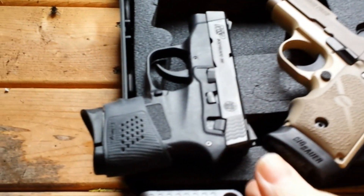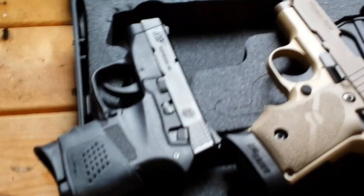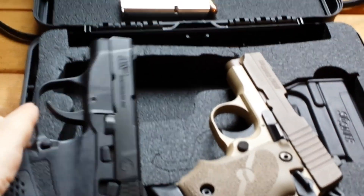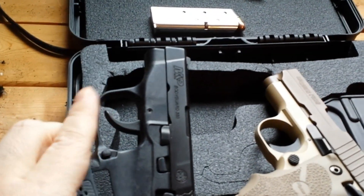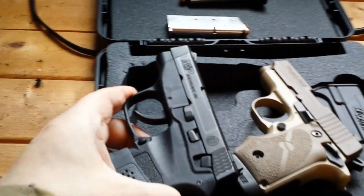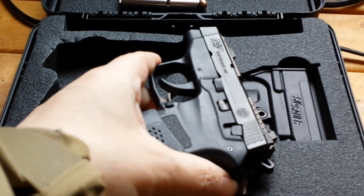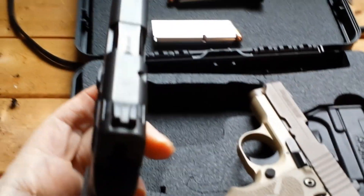You can see here's the Bodyguard, which I really like. The Bodyguard is double action, so a nice long trigger pull. This is loaded — there is one in the chamber — so I'm not going to point it anywhere. But basically it's about the same size. The Bodyguard's a little bit thinner.